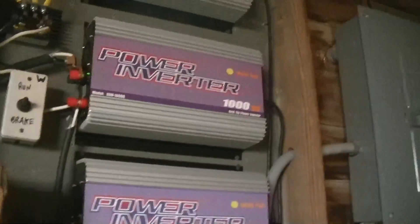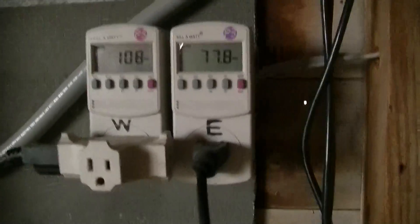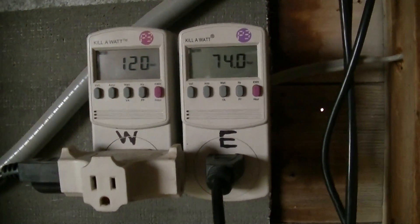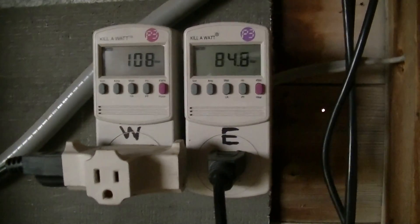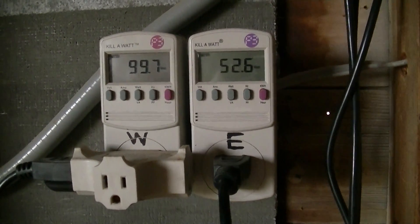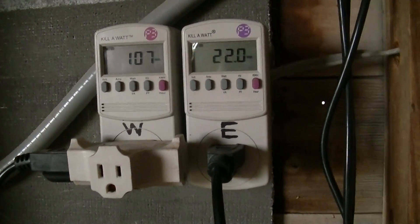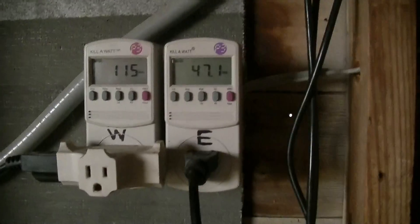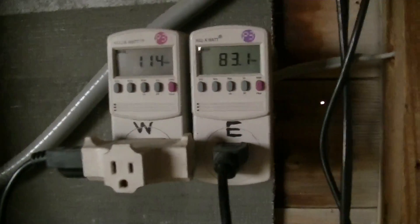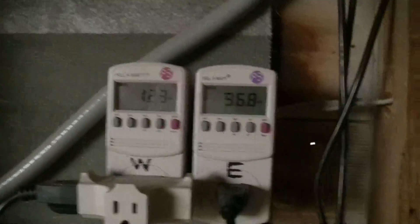Two identical Sun-G grid tie inverters. What I've seen so far with the lower wind testing is one GTI up to about 50 watts of output on one of the kilowatts tends to hold the output with very little on the other, but once the winds pick up and the output gets about 50 to 60 watts, then it's a little more evenly shared. The W and the E — just ignore that. Ordinarily these designate two different turbines, west and east.